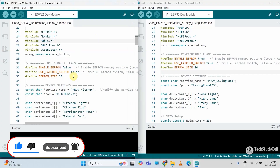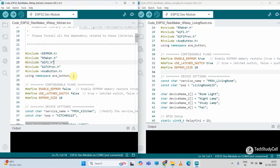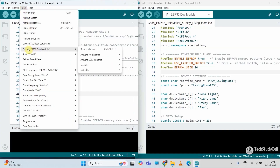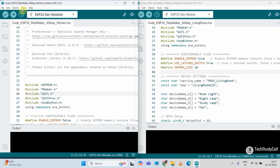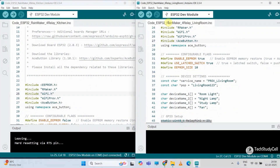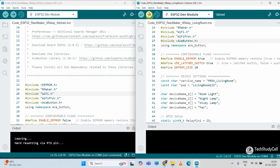Now after doing these changes I will upload this code. I have already explained this code in my previous project — you can find the link in the description. To upload the first code, let me connect the ESP32 with the laptop. Then go to Tools, select the board as ESP32 Dev Module, then select the proper COM port. In the partition scheme, select Rainmaker. Then click the upload button to upload the code. Now let me disconnect the ESP32 and connect the next ESP32, select the next sketch, and upload the code to the second ESP32.